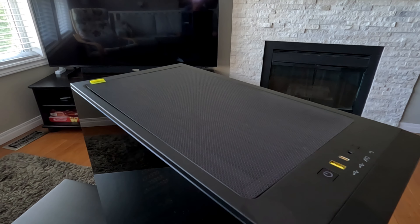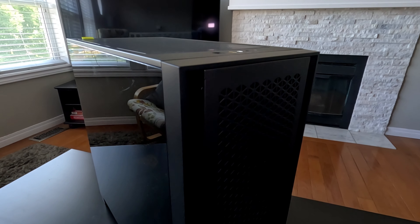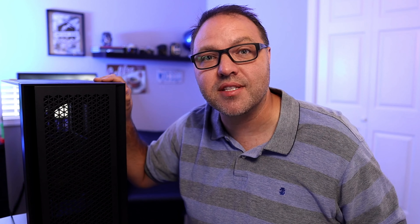Hey everyone, Ken here from Northern Viking Every Day. Today we're gonna be giving you a tour of this Corsair 4000D airflow mid tower PC case in black. We'll show you the components on it, we'll show you what you get in the box. If you are interested in this case or more information on it, as well as all the components I'm using in my current build, they are all linked below in the description. But let's go ahead and dive right into this Corsair 4000D.